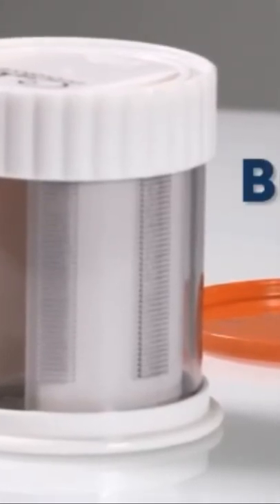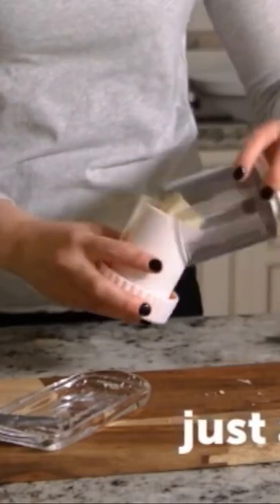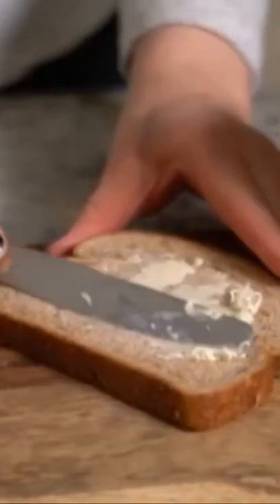The buttermilk turns cold butter into a delicious soft spread in seconds. Place a stick of butter into the mill and with a few simple twists, the softened butter moves through the grate so you can spread it on anything you want.